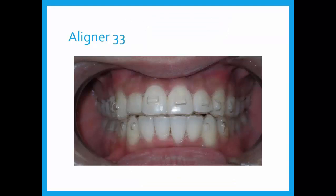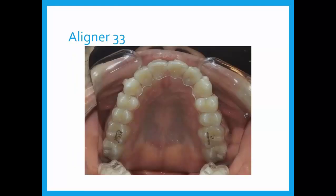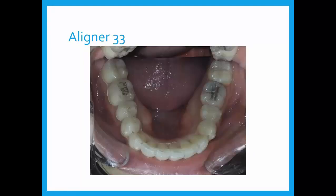We had 33 aligners to treat the case. Normally an 18 to 19-month time frame is appropriate because a few refinement aligners are usually indicated. This case was treated in 10.5 months. With nine-day changes and some eight-day changes, we had a 10.5-month treatment time. When you get the 33rd aligner to fit and look that good, you know you're in pretty good shape.